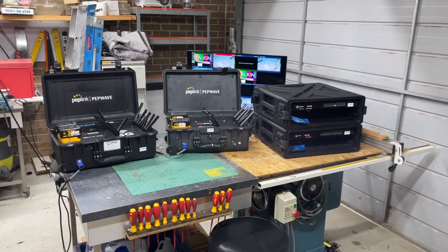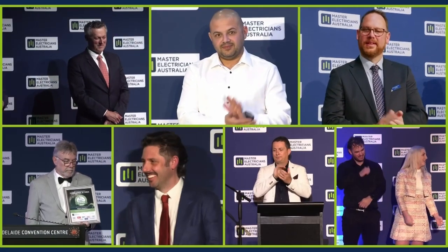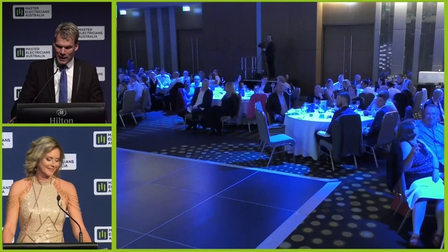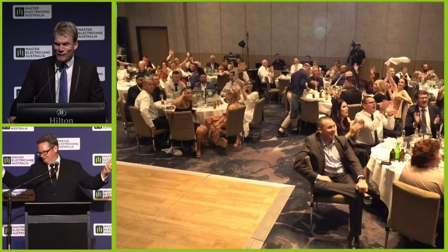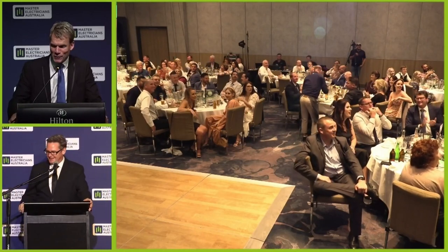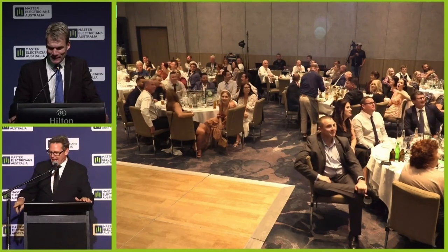I do a lot of multi-city events with vMix system to vMix system connections. In those cases, we have a crew in each city with their own vMix system, and we use a vMix call between the vMix systems. That way we can get a four megabit stream going both ways with pretty low latency, and it's a good workable system.